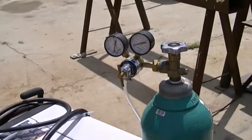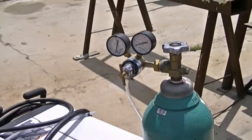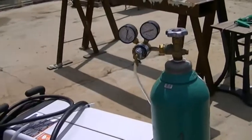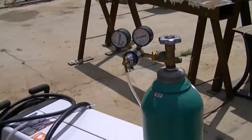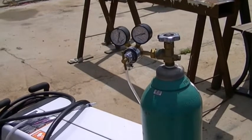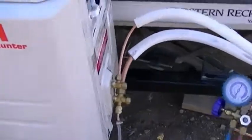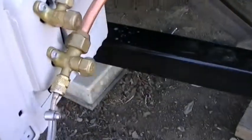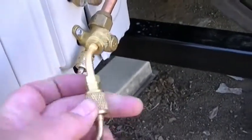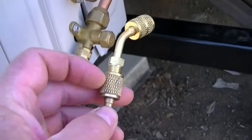Once you know you have no leaks from the bubble test, you can evacuate it, get everything vacuumed out, then charge it and it should be fine. The cost is a tremendous savings over using nitrogen gas, so that's just an option for you and that's what I do - it works well.